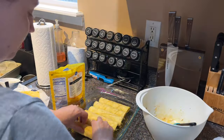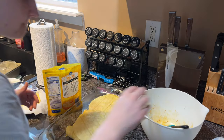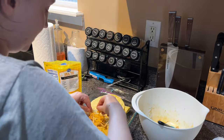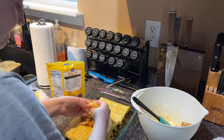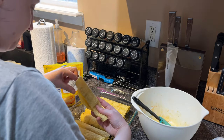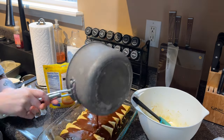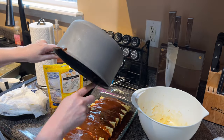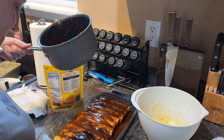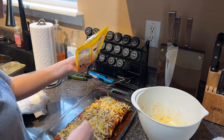Take your corn tortillas — you can use flour if you want — wrap half of them in a damp paper towel and microwave for 30 seconds, flipping halfway through. Fill each with a little bit of chicken and a little bit of cheese, and start rolling. After you've filled and rolled all your tortillas, pour the rest of your enchilada sauce — about one and three-fourths cups total — on top and top with the rest of your cheese.